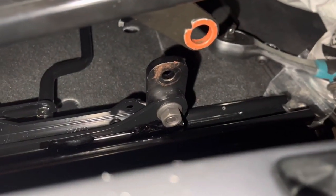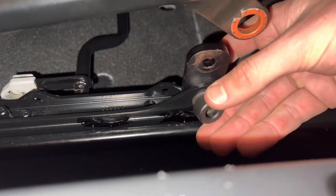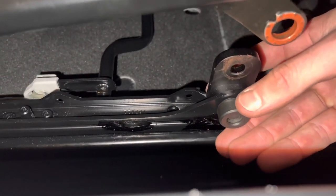A nice little feature as well is that once everything's installed, the cover will fit straight back on to our bolt.